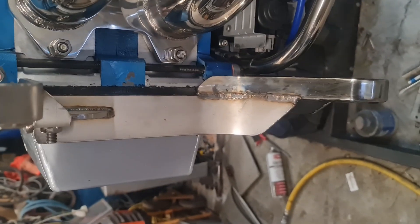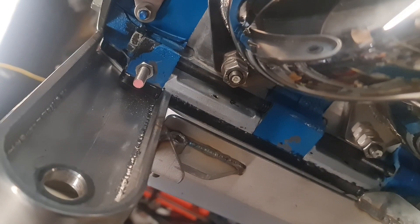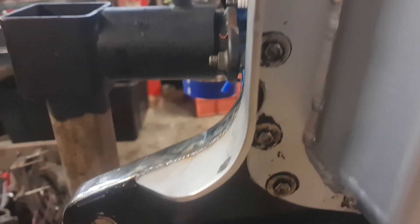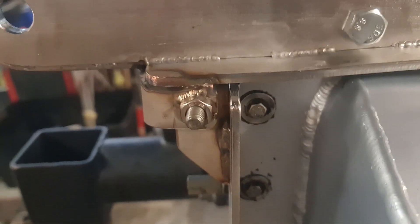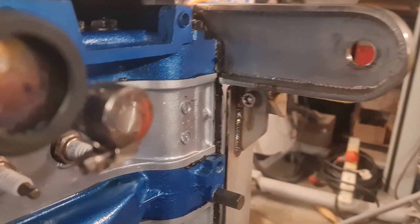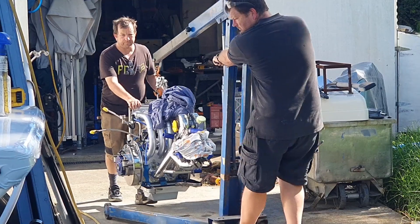I've made a last minute decision on the engine mount bracket and have added another stiffener down the sides. Because I didn't want to remove the sump again, I have welded what I can in place and bolted to the rear of the engine mount what's left. Hopefully I've done enough to make the mount and sandwich plate rigid enough not to flex and leak.